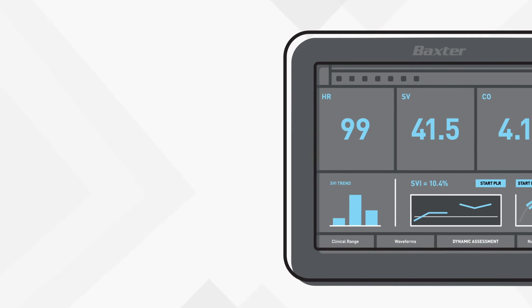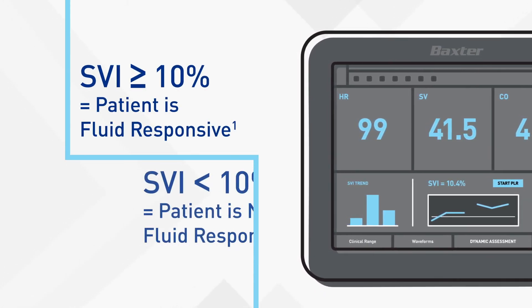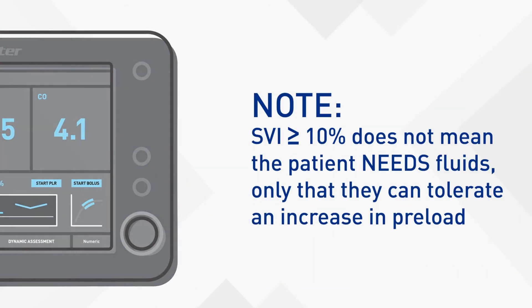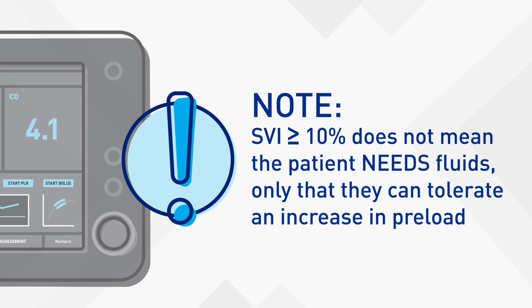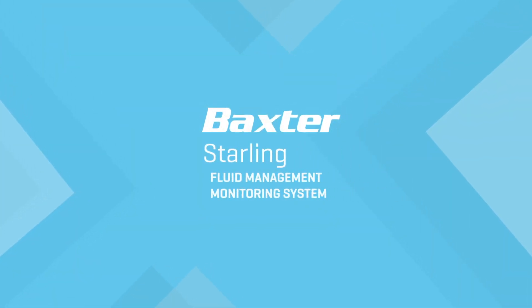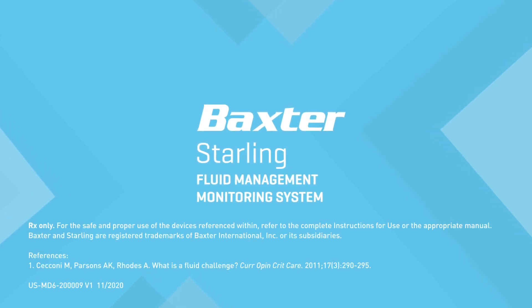How will you know? If the SVI is 10% or more, the patient is fluid responsive. If less than 10%, the patient is not fluid responsive. Note that even if the patient shows a change in stroke volume of 10% or more, it does not necessarily mean the patient needs fluids. What it does mean is that their heart can tolerate an increase in preload.